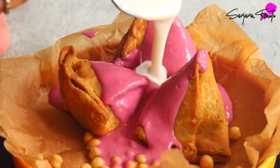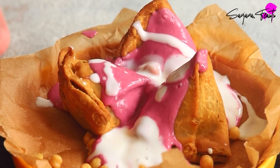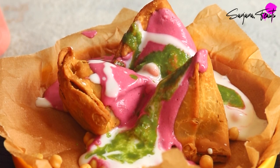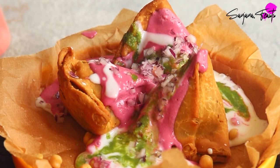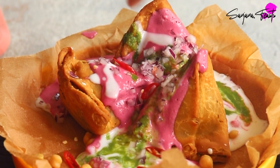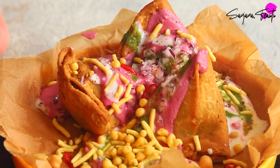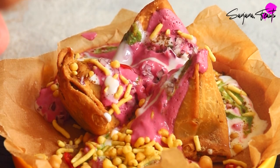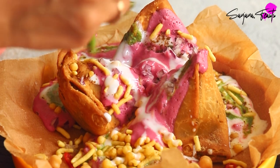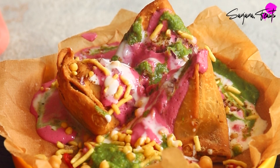Here I'm piling my samosas with all of my chaat toppings, which include cooked chickpeas, our beetroot yoghurt, plain yoghurt, that delicious green chutney, some chopped onions and red chillies, as well as sev and boondi, which are very traditional in most chaat dishes. They're simply fried gram flour snacks which you can buy in any Indian supermarket. Make sure you drench the samosas very well with the yoghurt and chutneys, because this will provide much needed moisture and a burst of flavour.